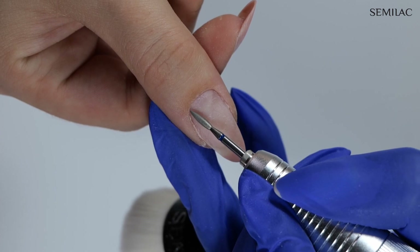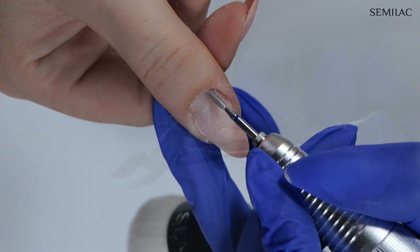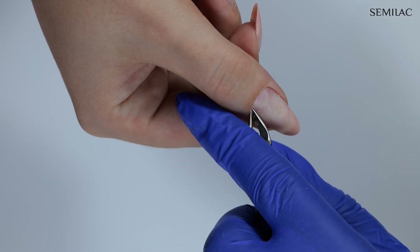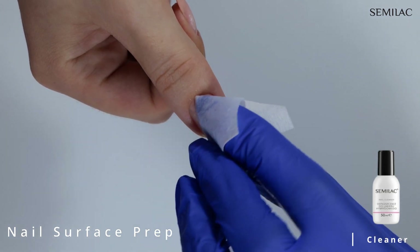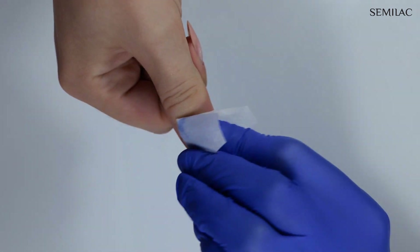Then I'm switching to reverse and working on the opposite side of the nail. Now we need to remove any dead or excess skin — I am using nippers, but you can also use cuticle scissors for this step. Always remember to wipe the nail surface with cleaner before applying any other products.